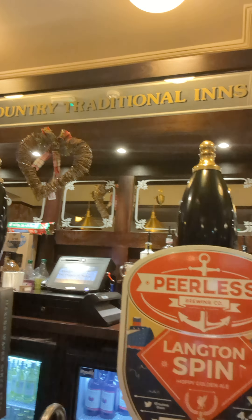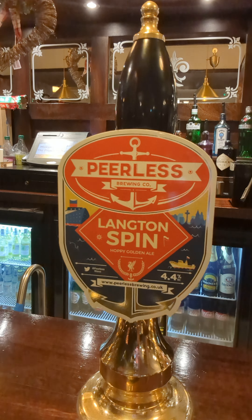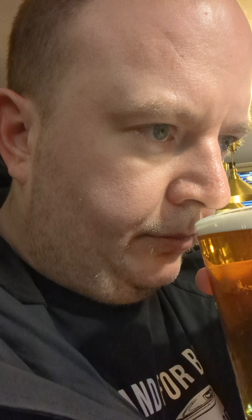Let me show you what I've gone for — a half of this one by Peerless. Never heard of them before so I'm looking forward to it. It's called Langton Spin, a gold ale from Peerless. See the beer in the glass — this is what it looks like. Shall we give it a whiff? It smells quite traditional, hoppy, quite twiggy. It smells alright.